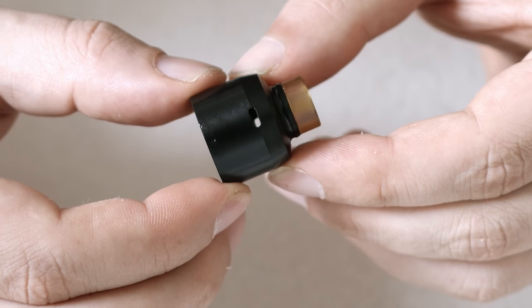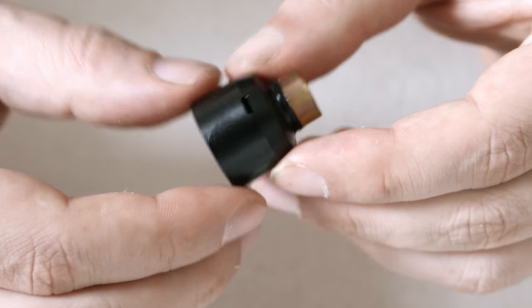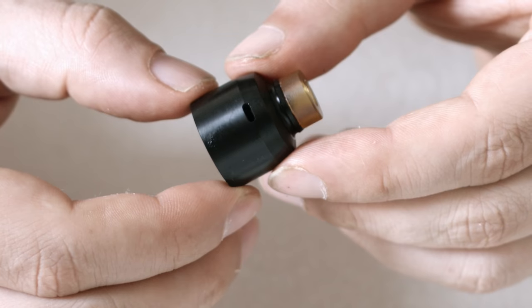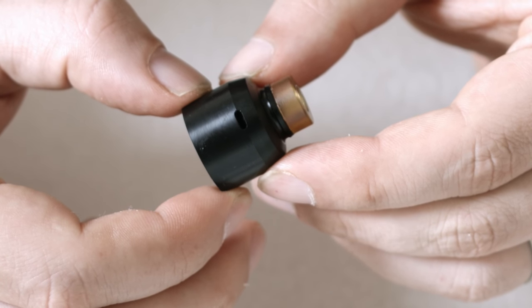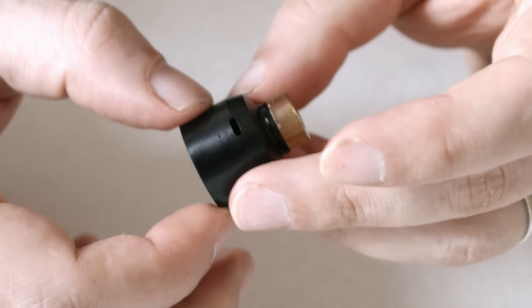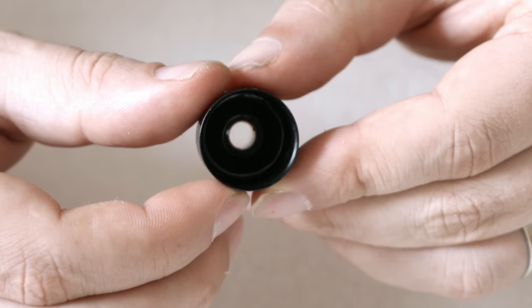The next top cap is the black Delrin — exactly the same in design, apart from the materials used. Like I said, if you're going to use low resistance or your vape's going to be a bit warmer, you'll be switching to this one. You do get an Ultum 6mm bore drip tip with that as standard. Your dual airflow's on either side, that same taper upwards on the top cap, and exactly the same on the inside.